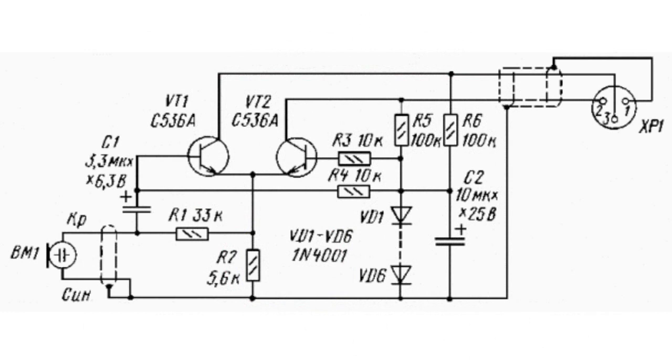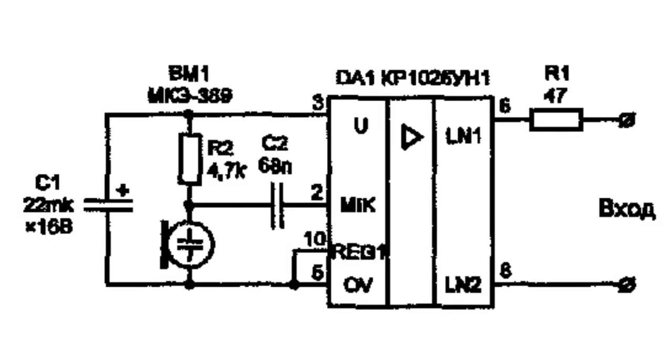The electret microphone has an extremely high output resistance. That is why they must be connected to amplifiers with high input resistance.